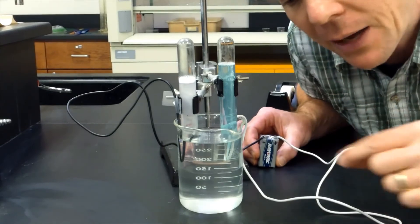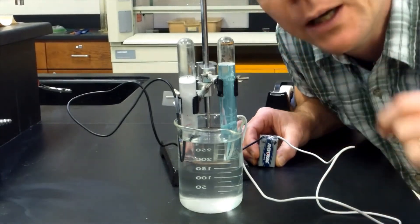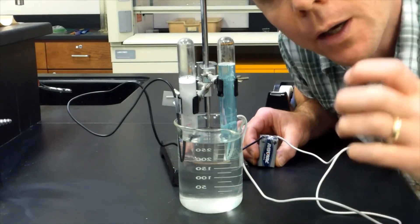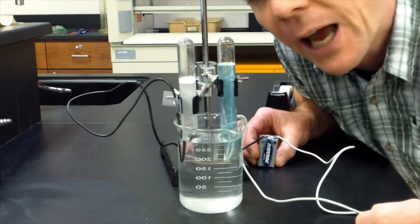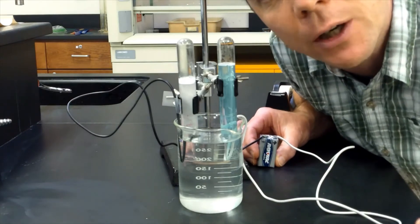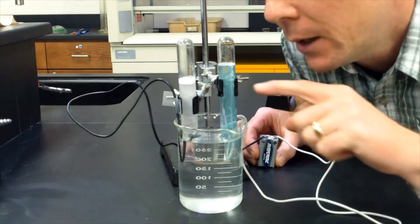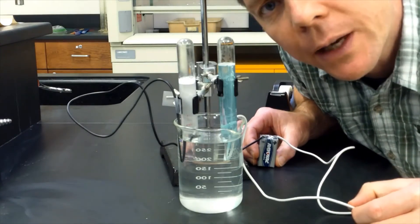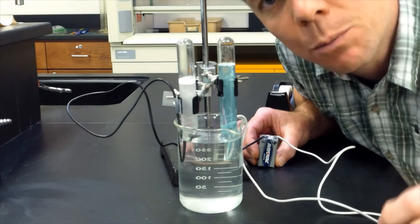At the other end — the positive terminal, the anode — the opposite is happening. Instead of electrons being added to the water, electrons are being pulled from the water. This is causing the water to become oxidized, leading to the formation of oxygen gas. I can see that the volume of oxygen being produced is less than the volume of hydrogen — about half. Another interesting thing happening at the anode is that we're also forming copper ions. I think that's because of the wire I used. We can see a blue tint being added to the water because of the formation of copper 2+ ions.